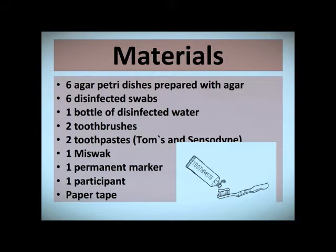Materials: six agar petri dishes prepared with agar, six disinfected swabs, one bottle of disinfected water, two toothbrushes, two toothpaste, one miswak, one permanent marker, one participant, and paper tape.